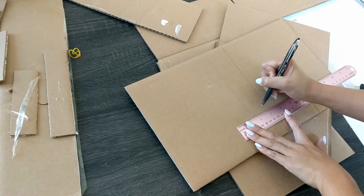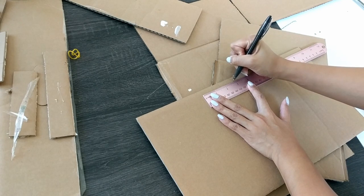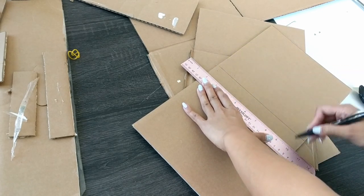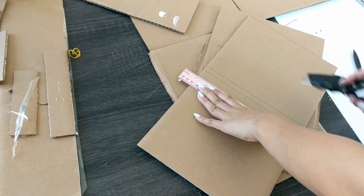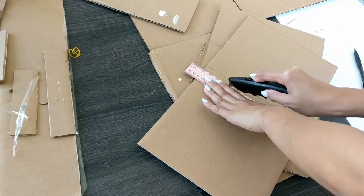This next part is optional, but I definitely recommend doing it. I'm actually going to score two more lines onto the spine of our book. These lines don't necessarily need to be spaced out evenly, but do try to get it as symmetrical as possible. If you're working with a wider spine, consider scoring more than just two lines. Adding these extra lines will allow us to curve the spine of our book a little bit, which again just adds to the authenticity of the final look.